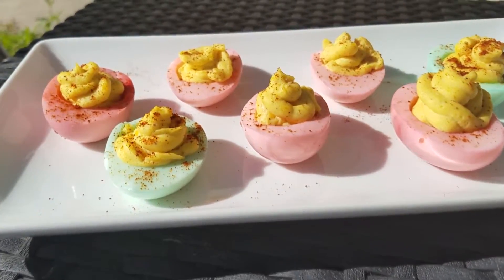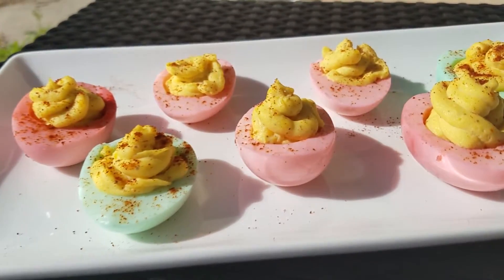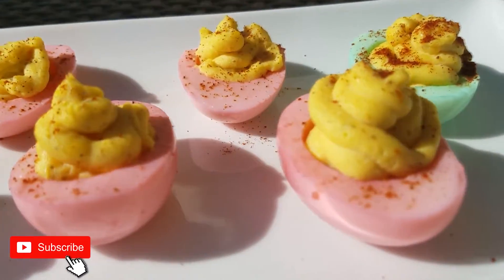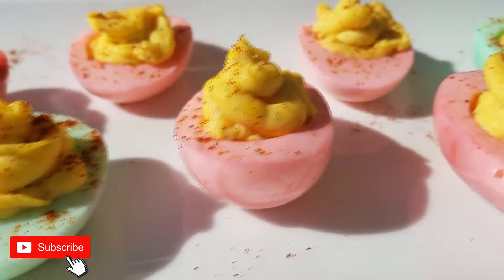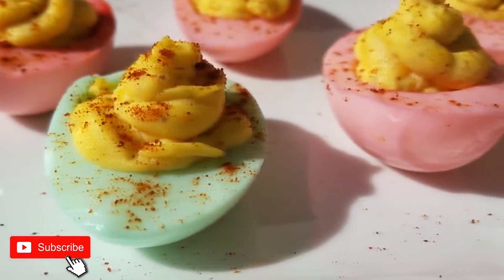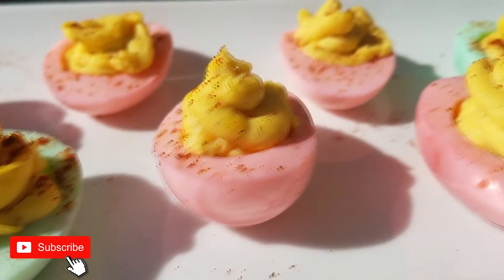Hey guys, welcome back to Island Vibe Cooking. Today's video I will be showing you guys how I make these dyed deviled eggs. They're pretty quick to make and easy, they're really cute for parties. All you have to do is customize the color based on your party theme, and they're also pretty delicious, so stay tuned to see how it's done.